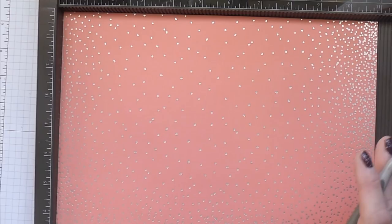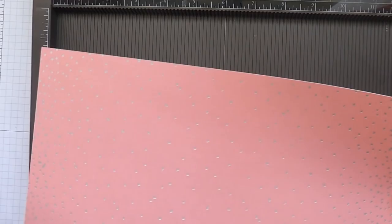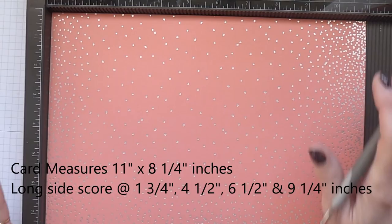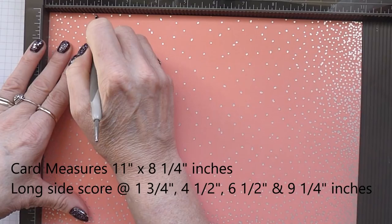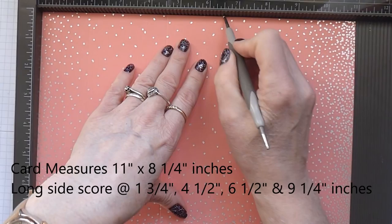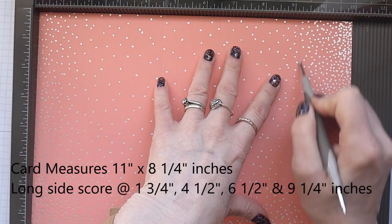For this project you need a piece of — I'm using designer series paper here which has quite a fair weight, but you can use this or cardstock. It measures 11 inches by 8 and a quarter inches. On the long side you're scoring at 1 and 3 quarter inches, then at 4 and a half, at 6 and a half, and at 9 and a quarter.